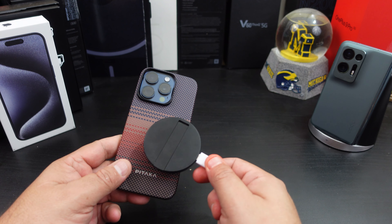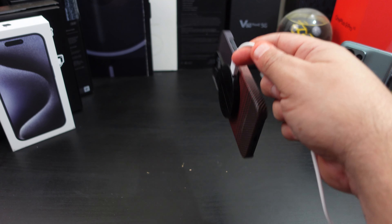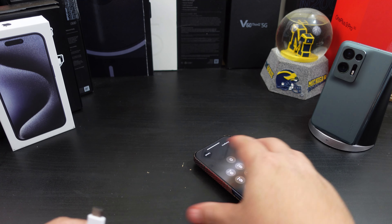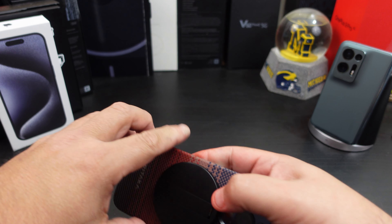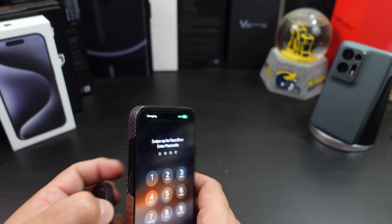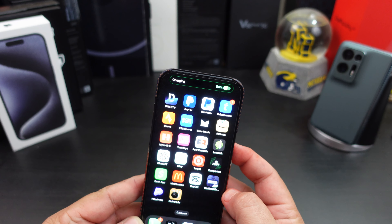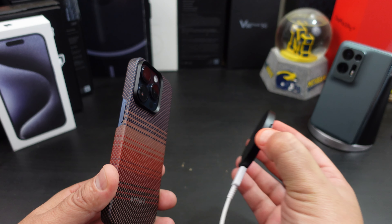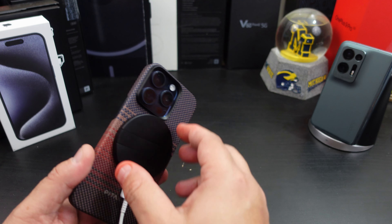Let's see how strong the magnet really is. The magnet is very strong — look, it pulled my wire off before it even broke the magnet connection. So the magnet is super strong. Does it actually work for wireless charging? Yes, you can wireless charge with it as you can see. The magnet is definitely stronger than the MagEasy Case 4. I like the magnet on there.